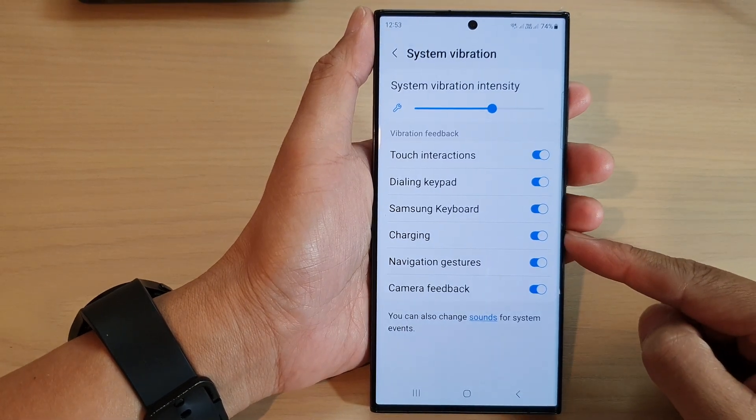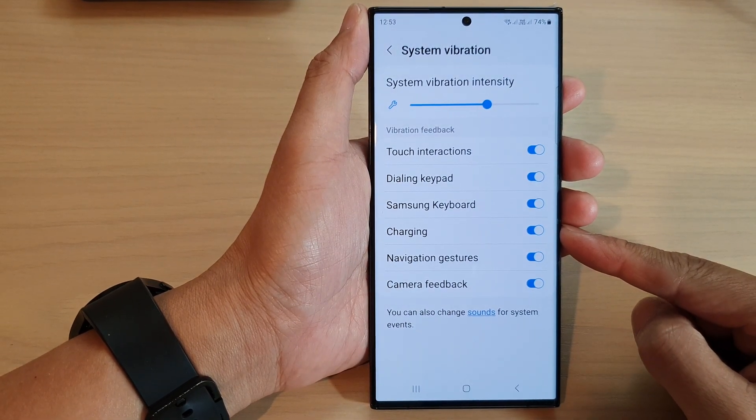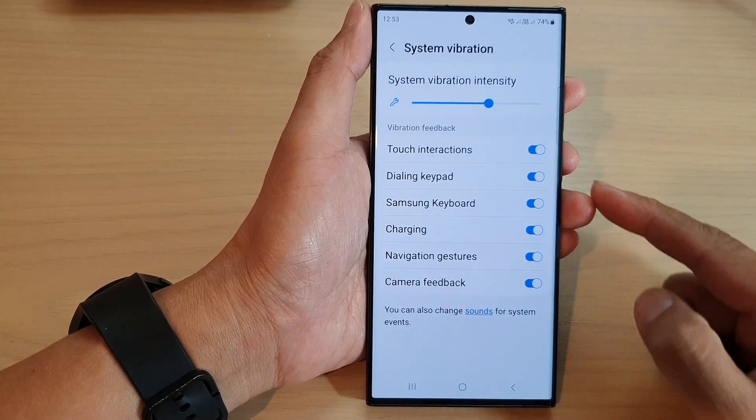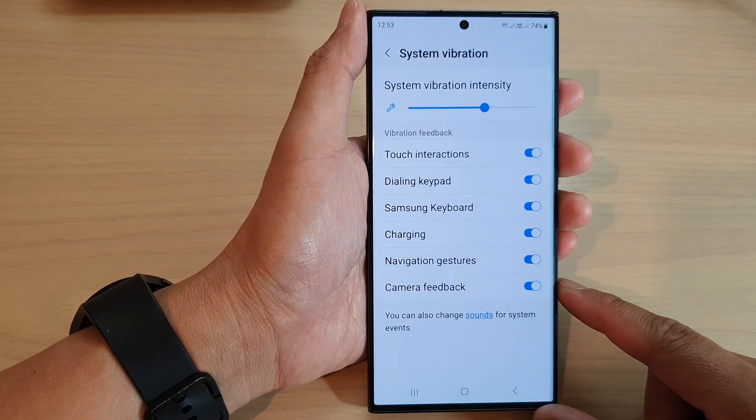Guys, in this video, we're going to take a look at how you can turn on or turn off charging vibration feedback on the Samsung Galaxy S20/S30 series.